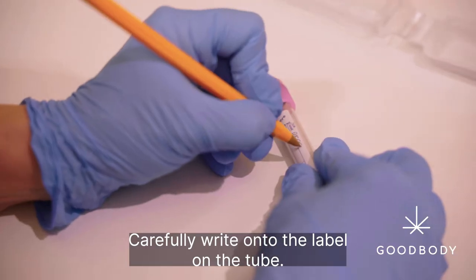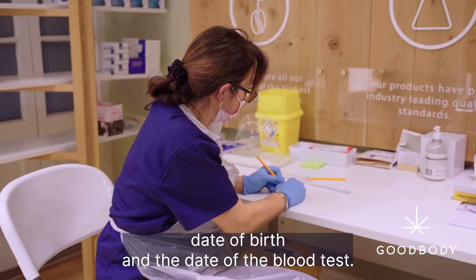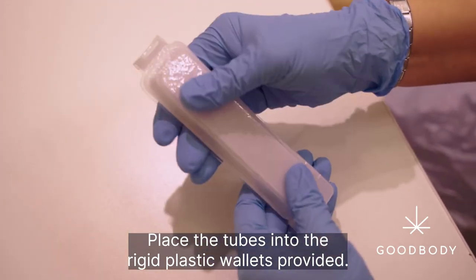Carefully write onto the label on the tube the patient's full name, date of birth and the date of the blood test. Place the tubes into the rigid plastic wallets provided.